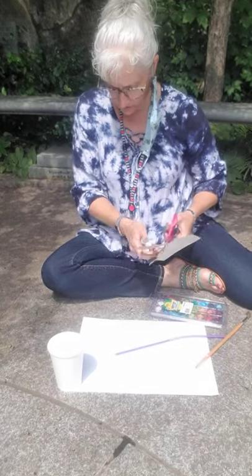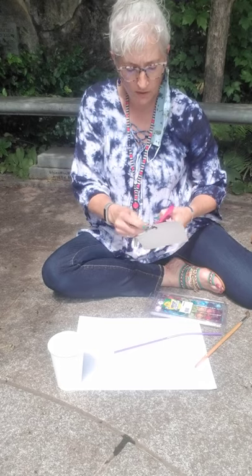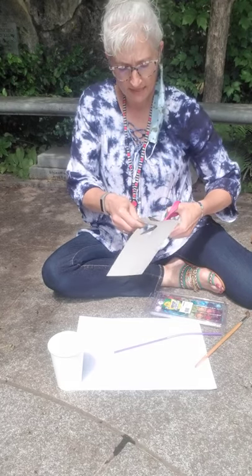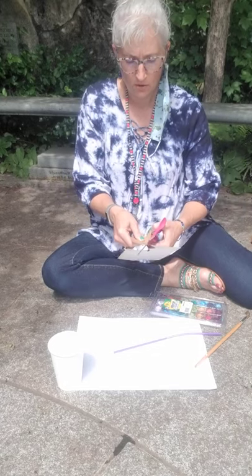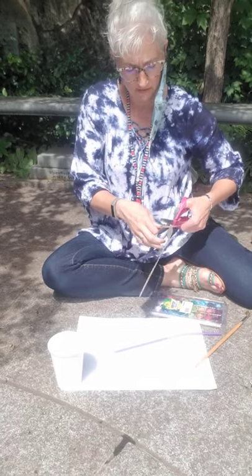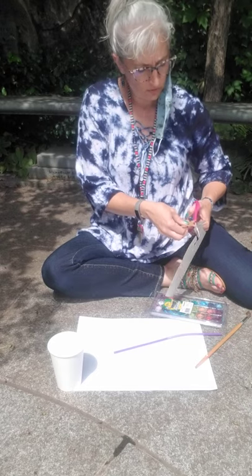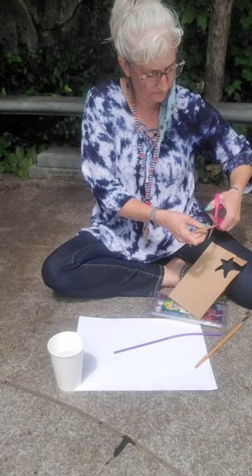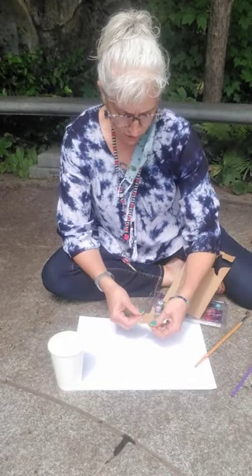We are going to blow the watercolor paint, but hopefully it is not going to go over this. I probably should tape it down, but I didn't bring tape out. So what I'm going to do is put this on here. There is my starfish shape.